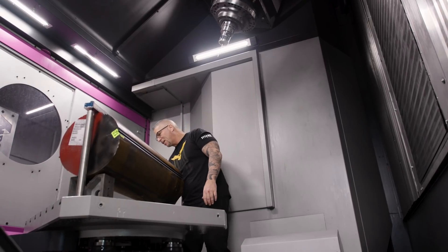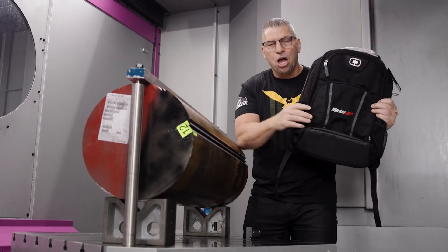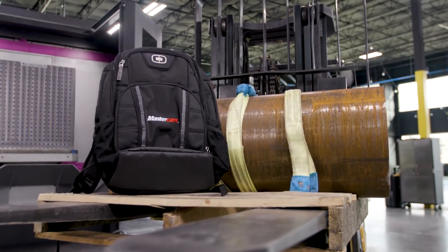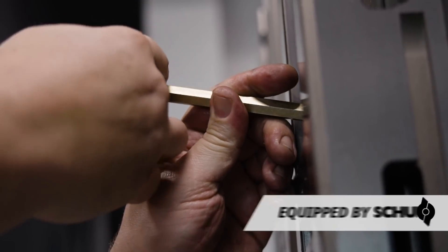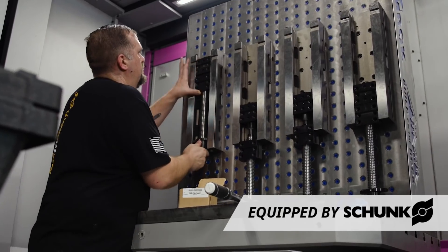The winner who guessed what we were going to do is getting this Mastercam swag bag. Not only this awesome swag bag from Mastercam, it's going to have Titan apparel and different swag from different partners filling it up.